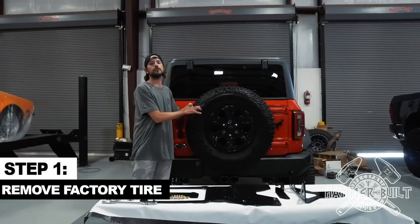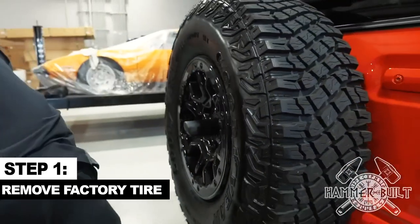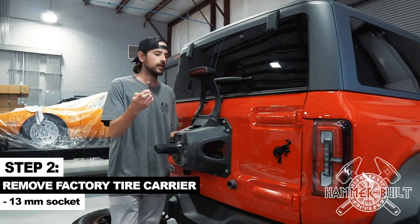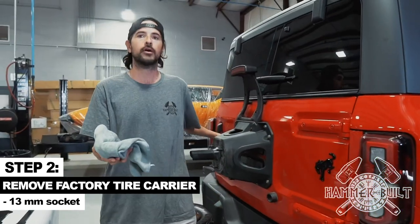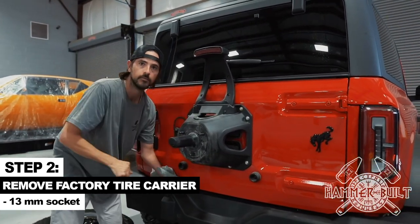Step number one is to remove the factory tire. Now that the tire is off, you're going to use your 13 millimeter socket to remove the factory tire carrier. You're going to want to use a shop rag or a microfiber towel to rest the third brake light on so it doesn't scratch the paint.